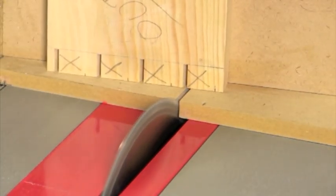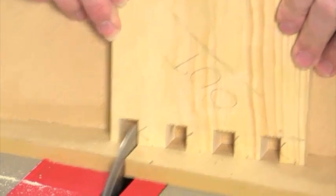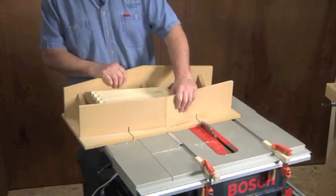After completing the last right-hand pin cut on the board, slide the board over slightly and start removing waste, taking a series of cuts until you reach about the center of each pin. Repeat this process along the length of the board.